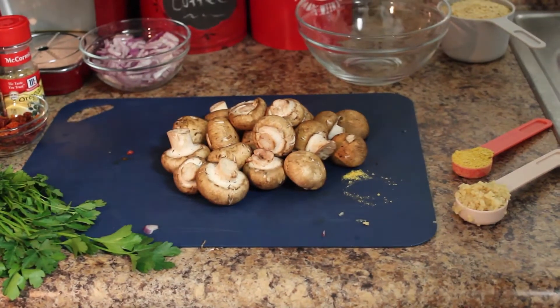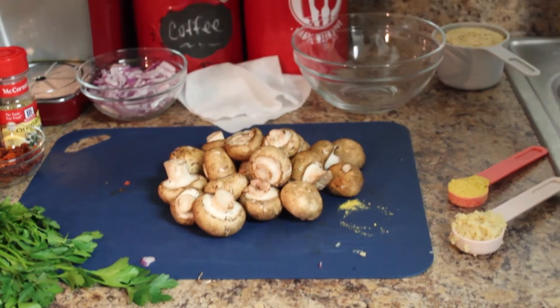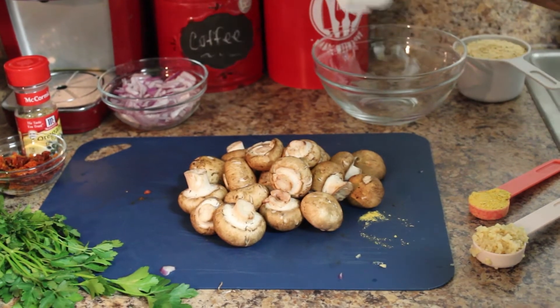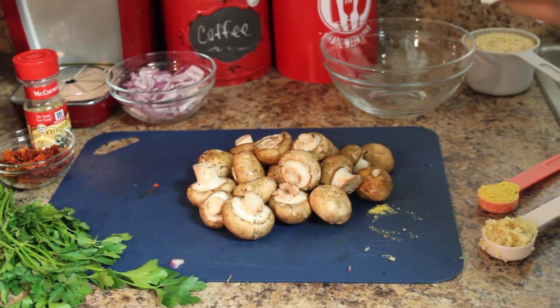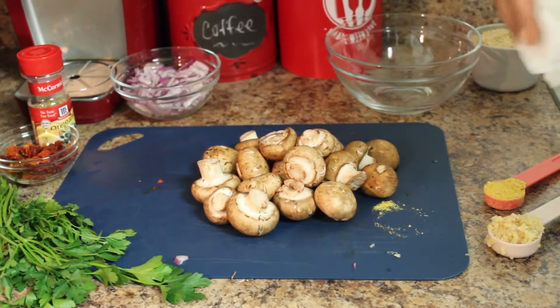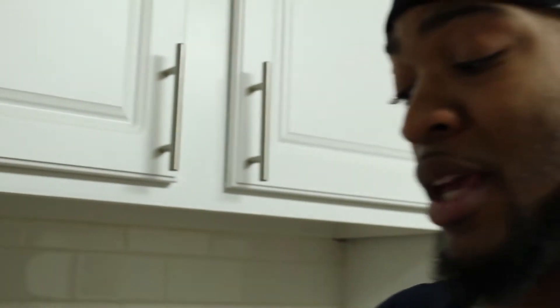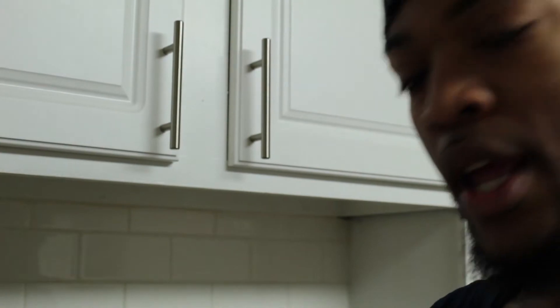Instead of rinsing the mushrooms under warm water like you usually would, today we just dried them off with a paper towel. They're pretty moist, so we got all the extra dirt and grime off. This way they'll hold more of that flavor and you won't have as much water to cook off, so it'll be a lot quicker once you put them in the pan.